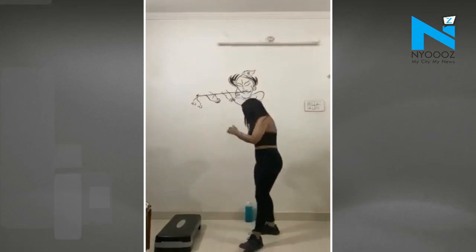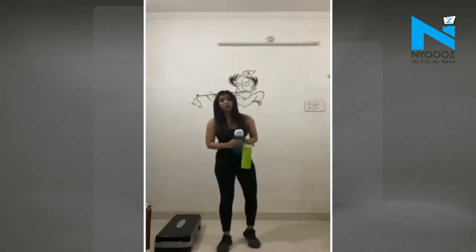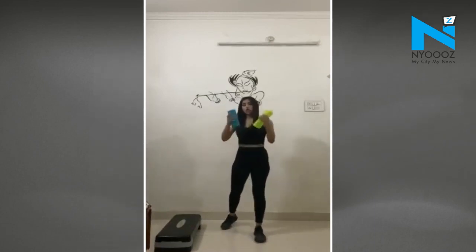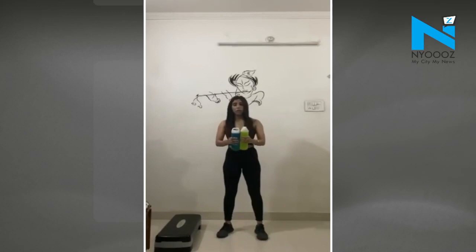Now let's get to the second workout, which is an arm workout. We'll start with the lateral raise — a deltoids workout. I am going to show you the position.